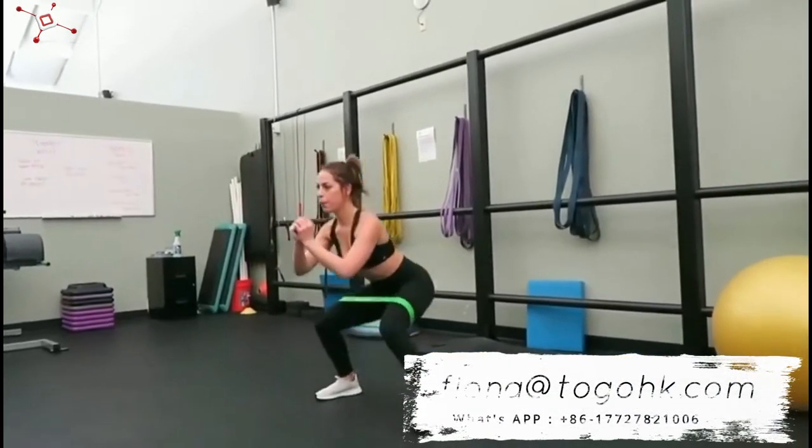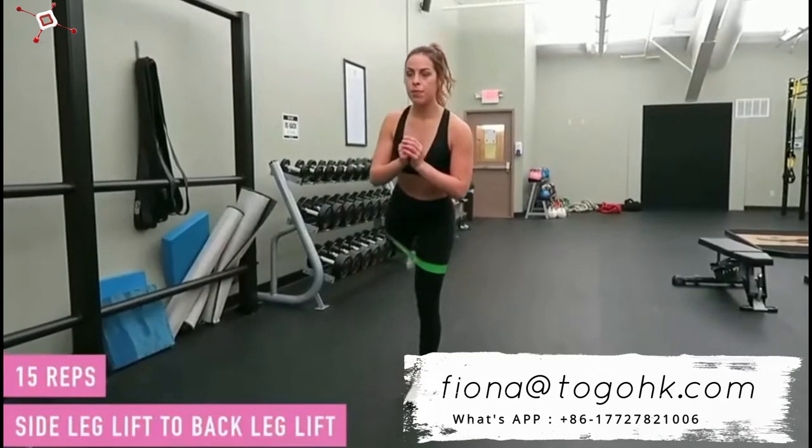This move looks very simple, like super easy, but once you do it for a while, you start to feel it. Man, this one was really fun. I like this one. I did a side leg lift to a back leg lift.